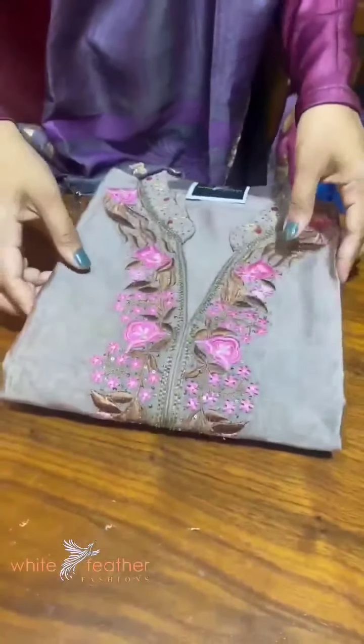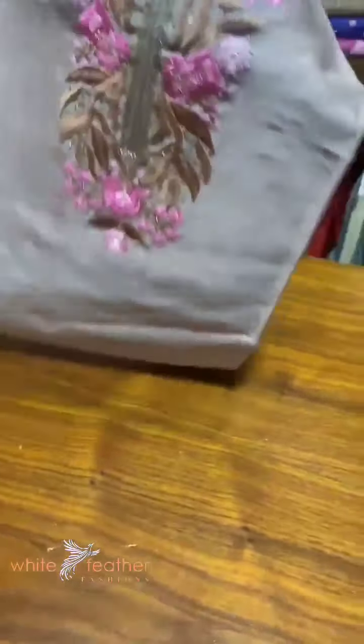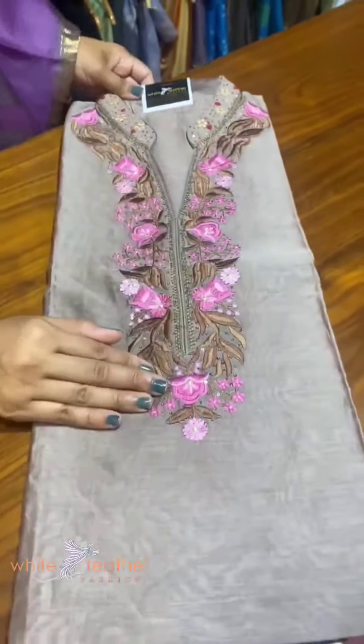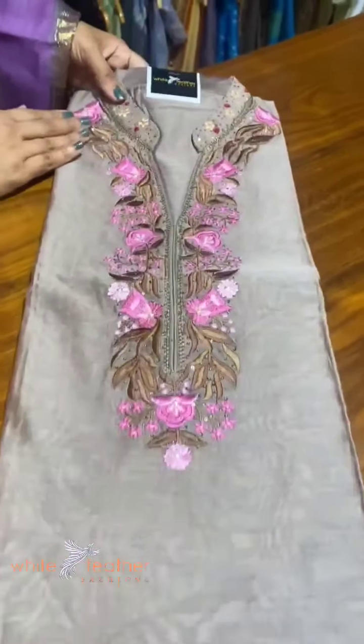This is pure chiffon silk. The neck is unstitched, but it is very thin and not smooth — this is for the neck portion. This is the full design.